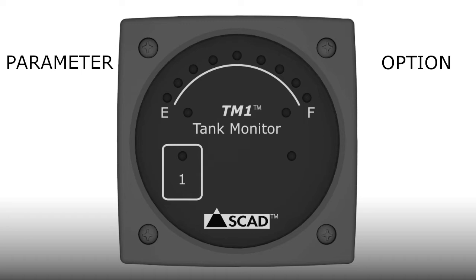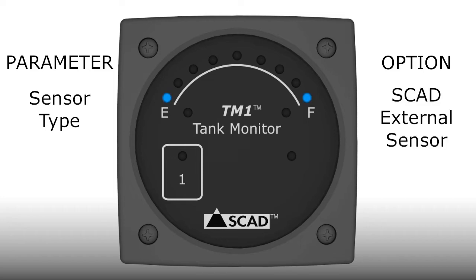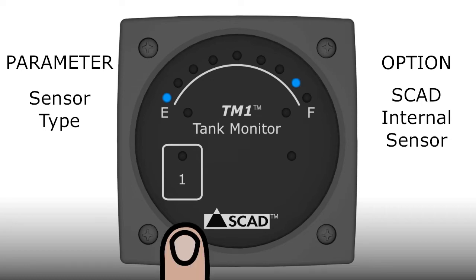The first parameter in the sequence is sensor type, indicated by the E light. The first sensor option is the SCAD external sensor. This is the default setting, so the light will be constant unless someone previously set a different option. If you want to keep the option, don't touch the pad and wait for the monitor to move to the next option. The second option is for the SCAD internal sensor. To make the selection, just tap the touchpad and the light will go from flashing to constant, meaning it's selected.